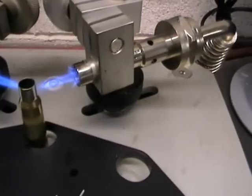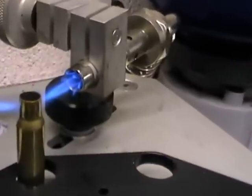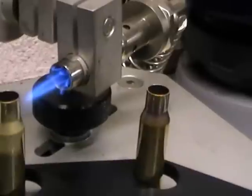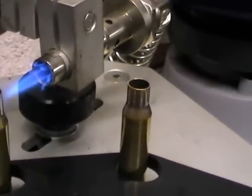The torch is already set up to the correct height, which hopefully you can see. It's directed right onto the neck of the brass, which is a perfect position just to heat the neck, and the heat just runs down into the shoulder, which hopefully you can see on that one there.